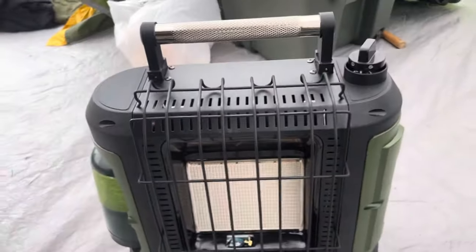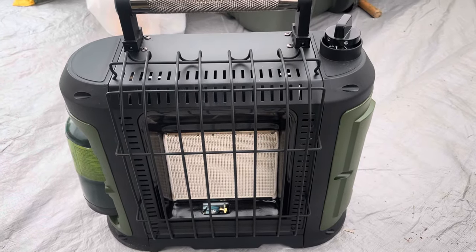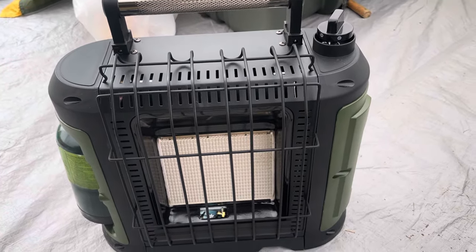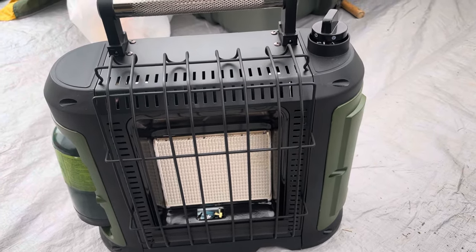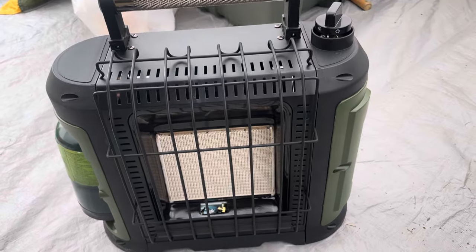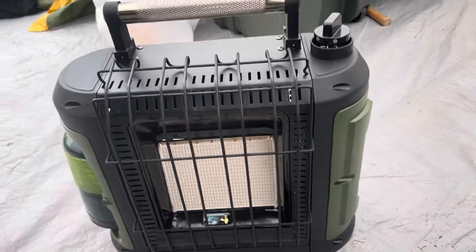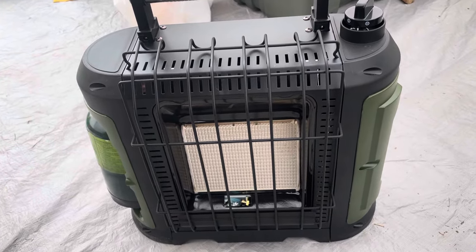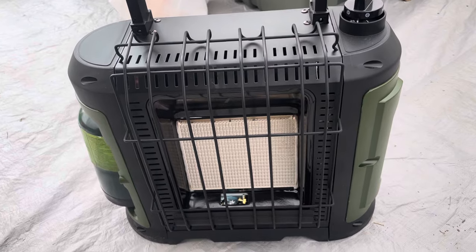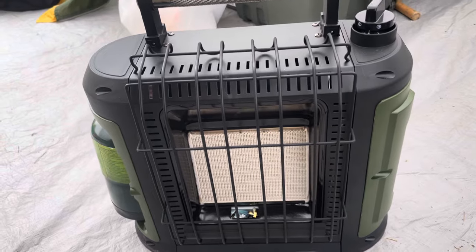At 10,000 BTUs, this has been a pretty cozy heater for us so far. We're camping this weekend and it gets down to the 30s at night, and we've got some good heat coming off of that. For 50 bucks, I don't think you can beat it. We haven't had any issues with it being lit or getting it lit, so go check it out.